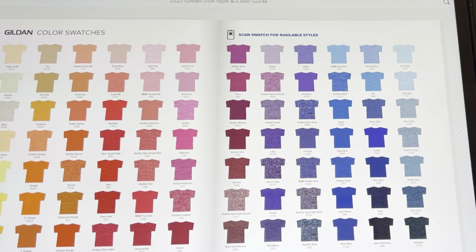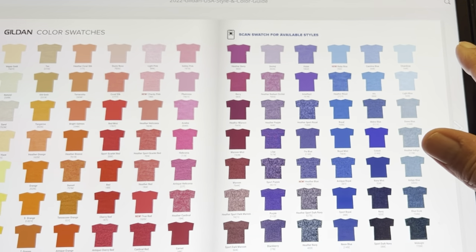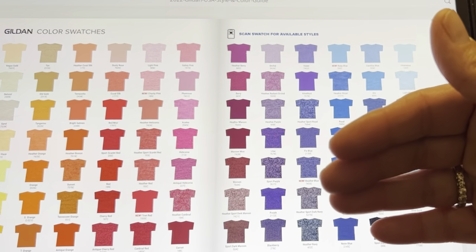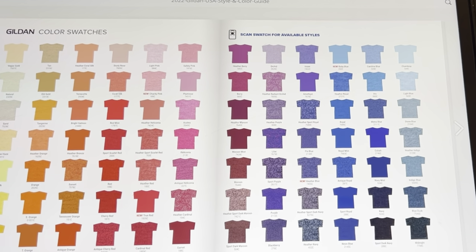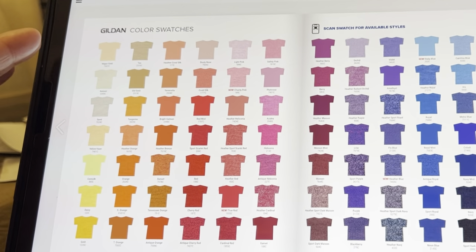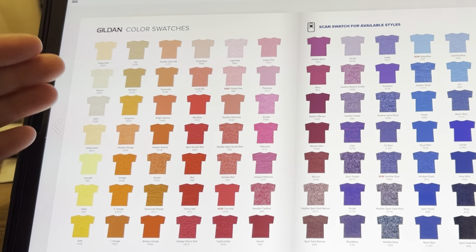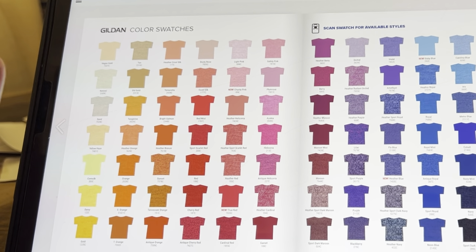When you order your physical one, you will have these same swatches. That's where you can put bleach on them and see how they look. But the nice thing with this e-guide is if you're just trying to put colors together, you can pull up the e-guide anytime and look at the different materials and colors. Just so you guys know, I have no affiliation with them — I just found this one day and thought it was miraculous.